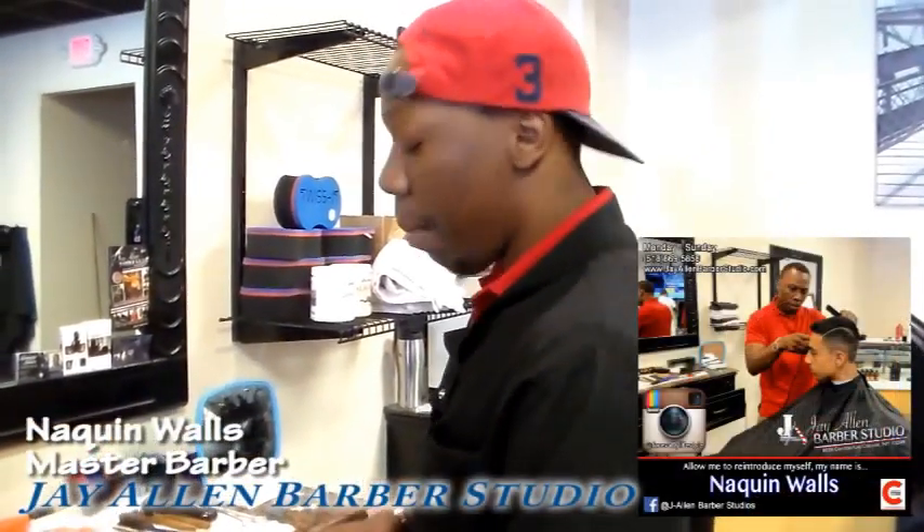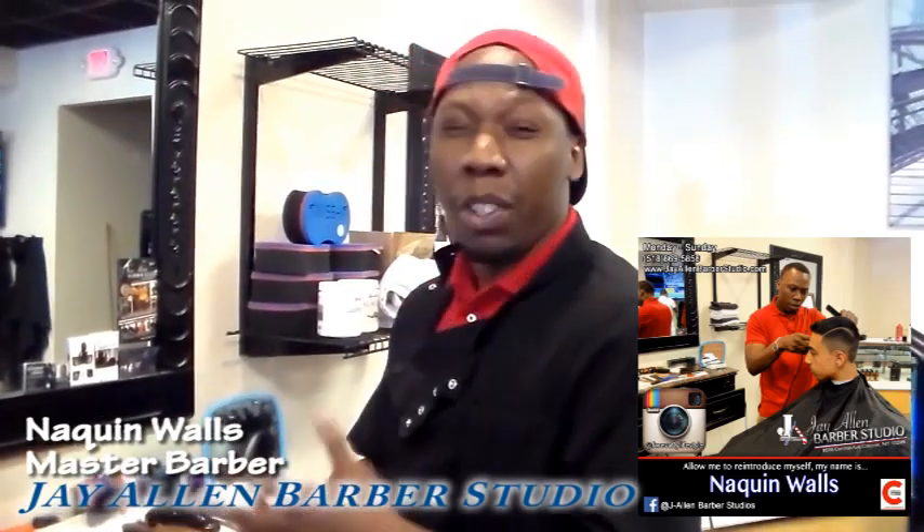Hello, how you doing? My name is Nate Barber. I work at J. Allen Barber Studio in Colony, New York. I'm going to give you a short tutorial about sanitation and keeping your tools clean.